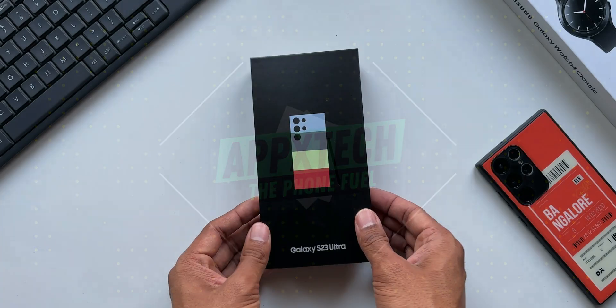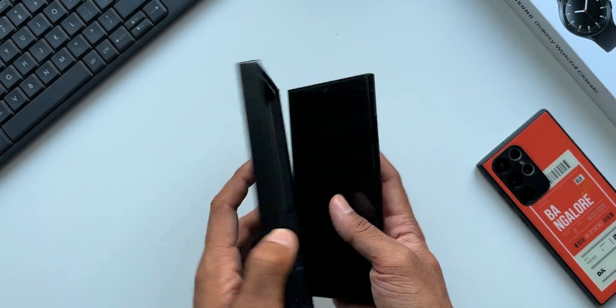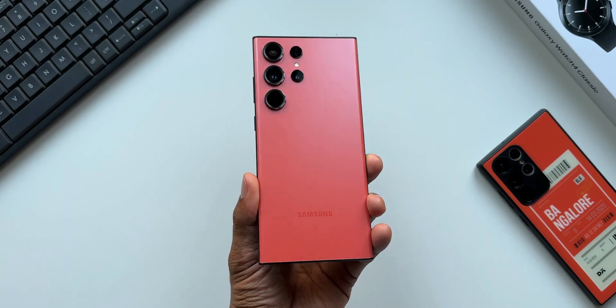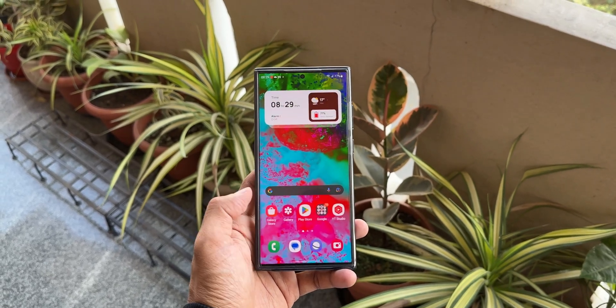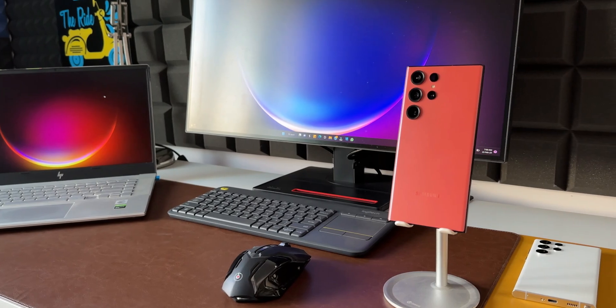I have finally got my hands on this beautiful beast, the red Samsung Galaxy S23 Ultra. I almost lost my interest in making a video on this phone as it took close to 3 weeks since the launch to get this in my hands, and I'm sure you would have already watched tons of videos. However, some of you guys did request me to post a video about this phone, so here is my first impression on this mean monster.